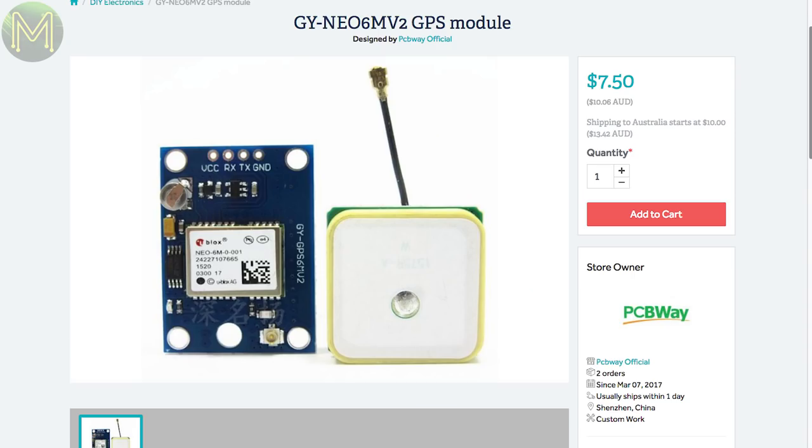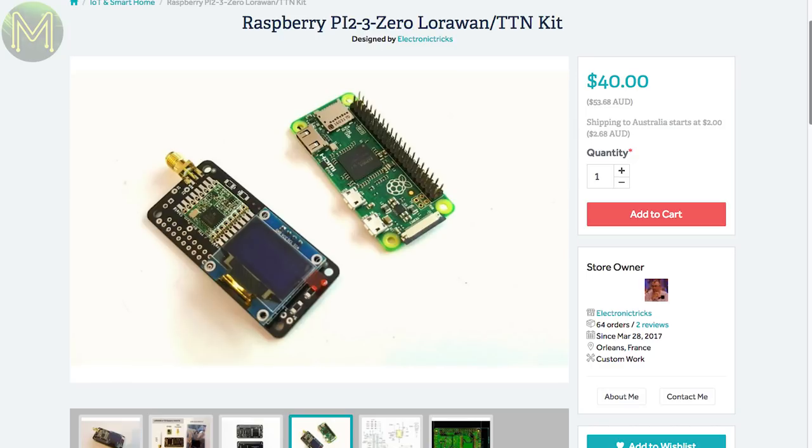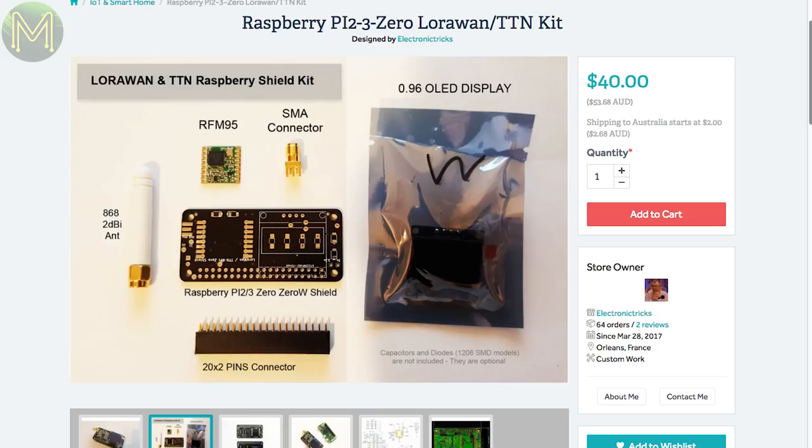Looking for a cheap GPS module? This one will set you back around $7 US and comes from a shop in mainland China. Runs off a 3–5V supply with NMEA data accessible over 9600 baud UART. If you want to muck around with LoRa modules, this Pi hat seems to have everything — slap it onto a Pi Zero W and you have your own LoRa, Bluetooth, and Wi-Fi gateway. It also contains a handy OLED screen.